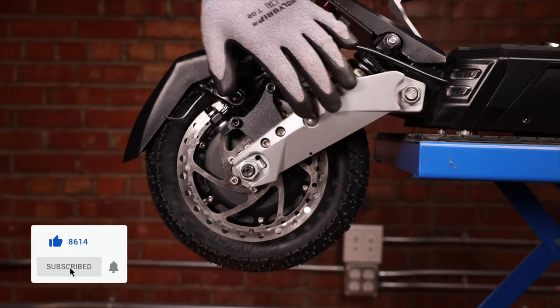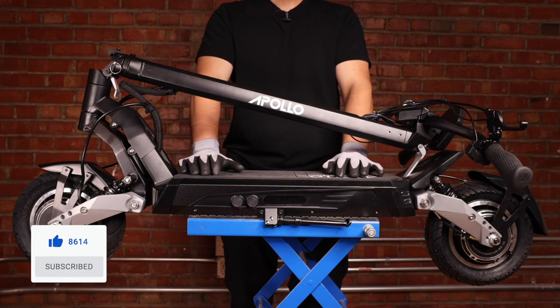Now you should be all good to go. And that's how you change an inner tube or tire on the Apollo Phantom.